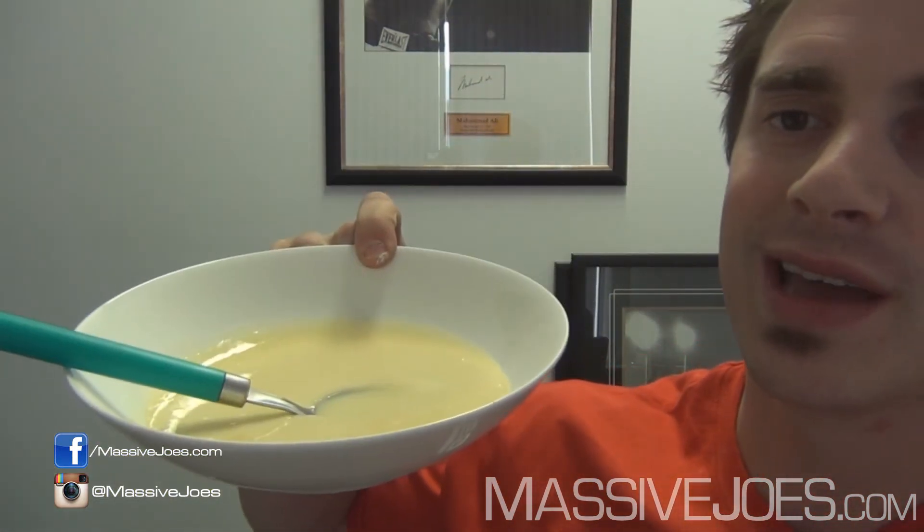Shake it up. As you shake this stuff it's going to get thicker. I like to shake it for about a minute and it thickens up real nice — that's to make the custard. Shake it, it'll thicken up real nice. Then open your shaker, pour it into a nice glass, chuck a spoon in there, and you've got yourself some delicious Casein Custard.